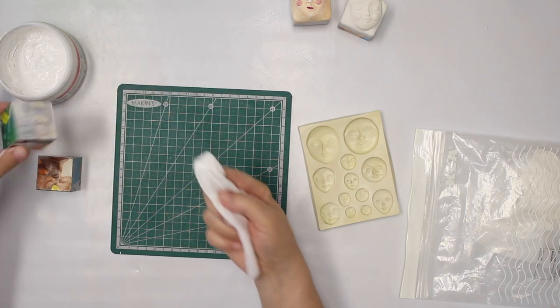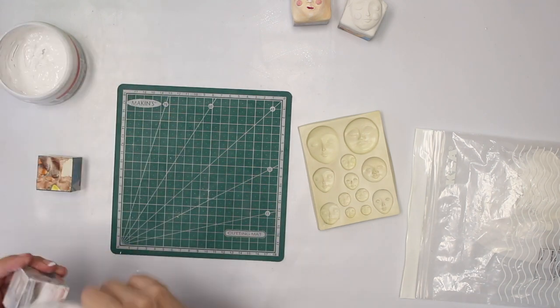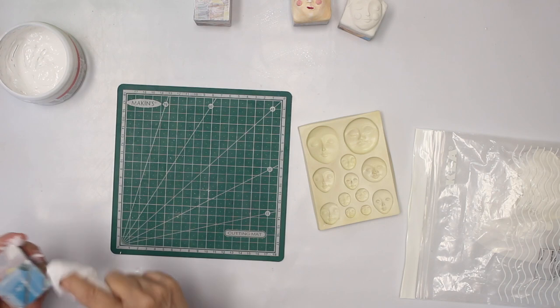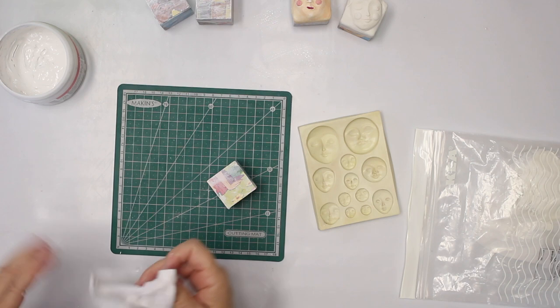I use just a wipe, as you can see. Of course that has to dry again, but I have one already ready.